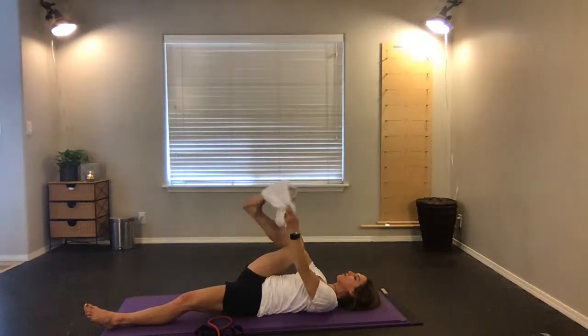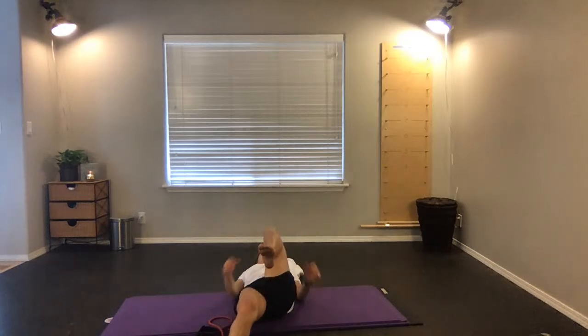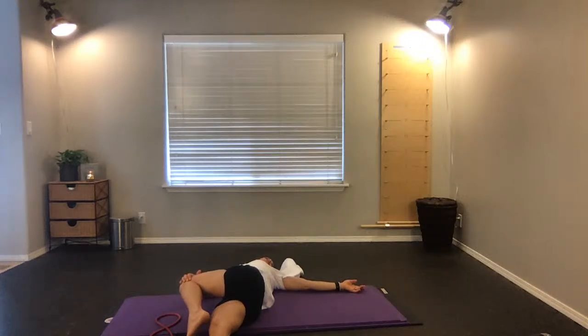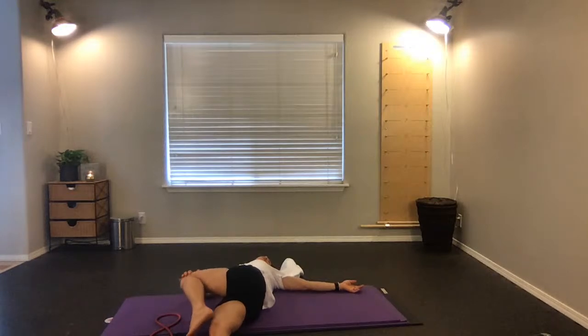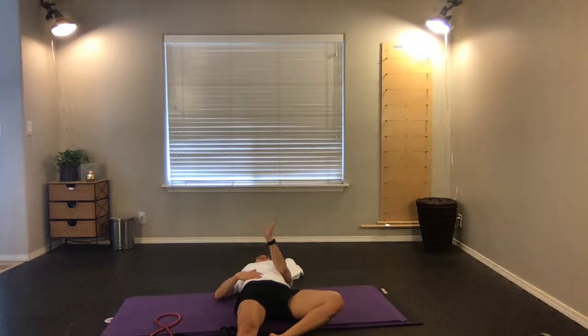Bend the right knee, bring it in towards your chest, then bring the right leg over — it crosses the left side of the body. Bring the right arm out to the side and look over that right shoulder. Inhale, exhale, one more big deep breath in. As you exhale, bring that right leg back to center — set your right foot down, then let that hip hang open with the right foot down and the right knee out to the side. Slide your left foot in and do the same, making that diamond position with your legs — feet together, farther out or closer in. Breathe and let go of the tightness in the hips. Inhale, exhale — feel the weight of the thighs get heavier and draw the knees closer towards the mat. One more big deep breath in.